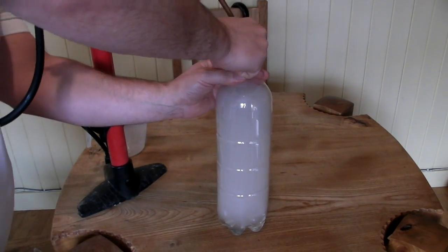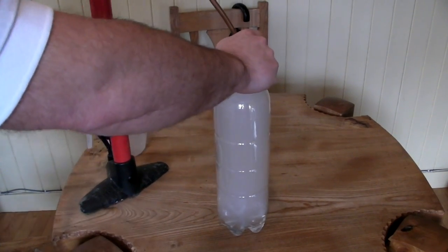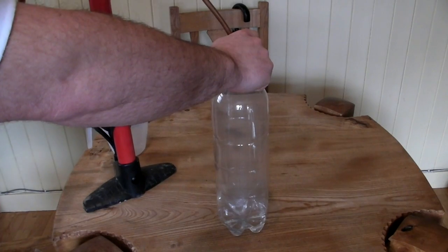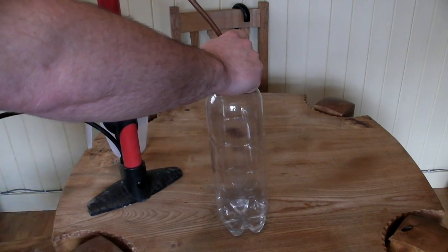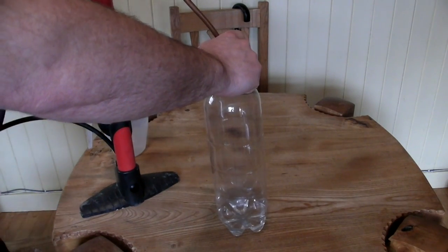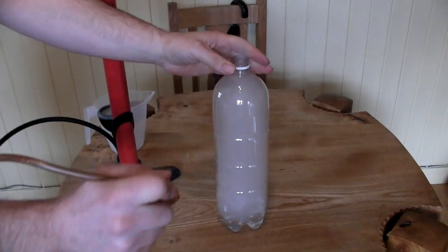Now imagine you want to get rid of your cloud — you don't pour it out or anything like that. All you do is put the bung back in and repressurize, and as if by magic the cloud has vanished. But wait — we want our cloud back, and there it is again.